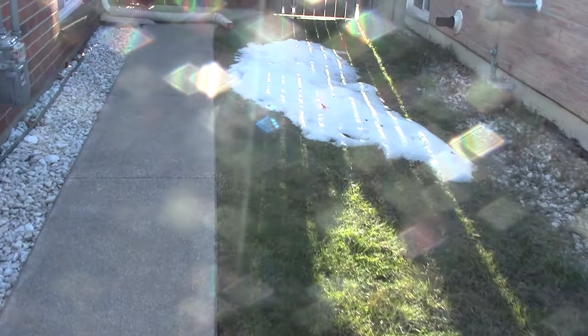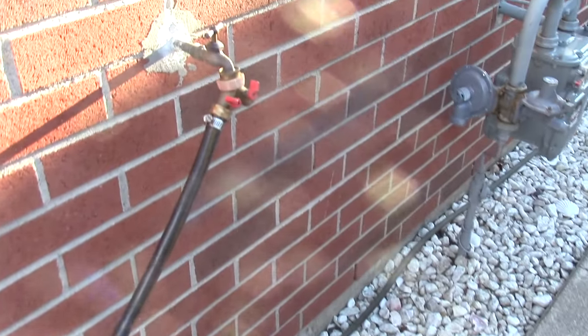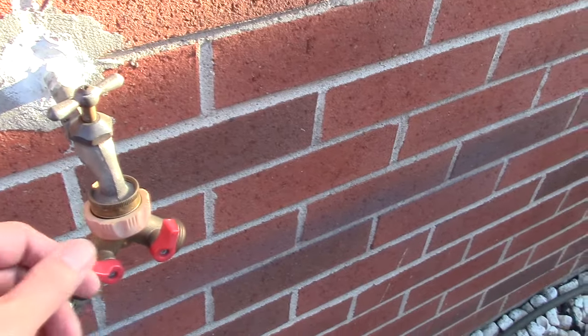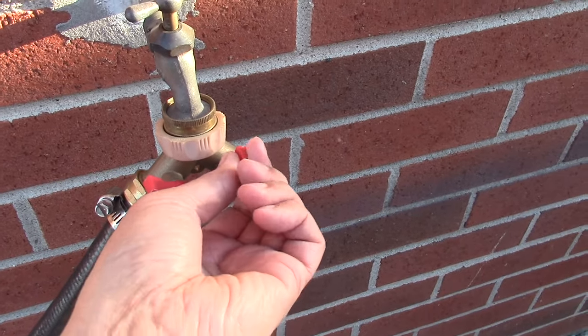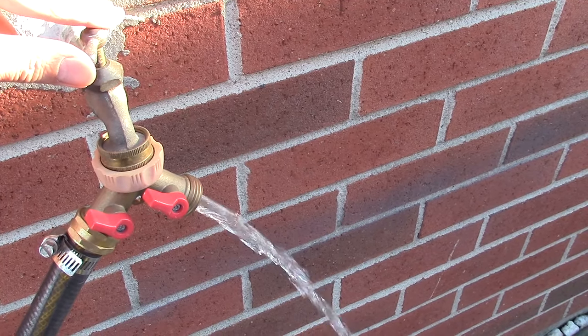Now let's go outside and turn the water tap back on. The weather has warmed up but looks like there's still some snow on the ground. Looks like our outdoor tap is working great.